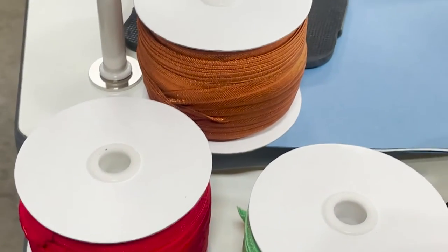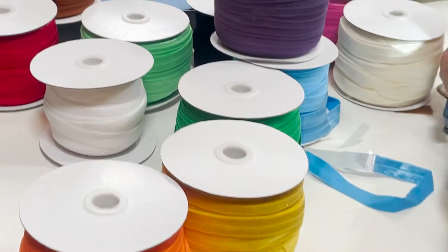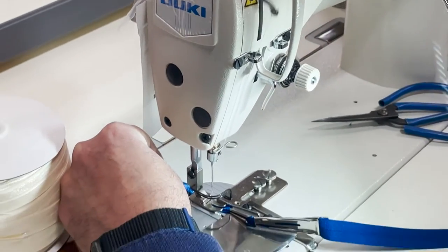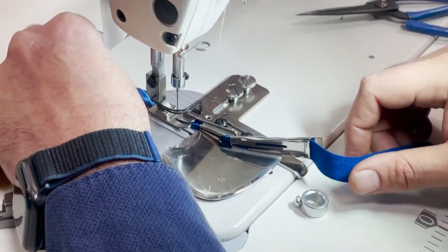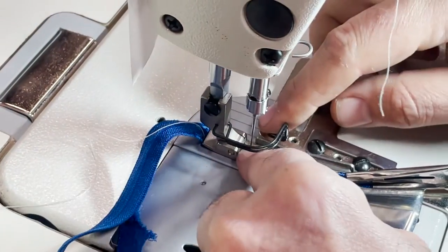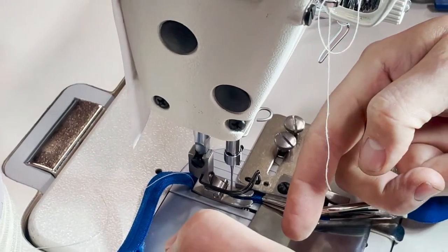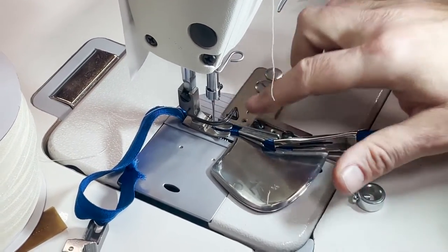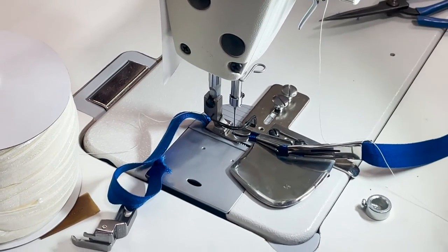This is a brand new machine going to a customer. The elastic — that's the whole idea of this video, to show people what we have: beautiful colors of elastic. Let me show what happens when I sew — it didn't do the job. The reason is the needle is too far away from the fold; the foot doesn't let the folder get close enough. If you have wider biases it would be different, but this is too small. So I'm going to put my glasses on and change the foot.